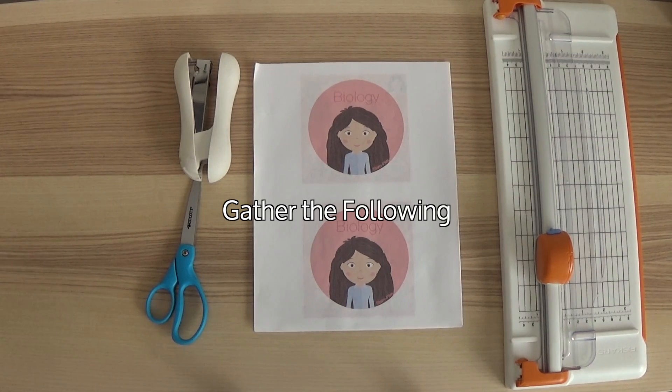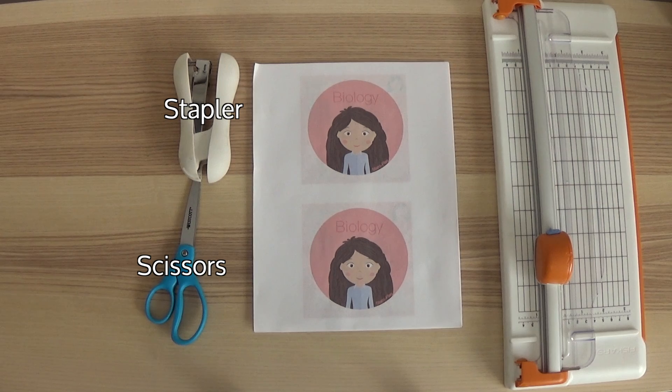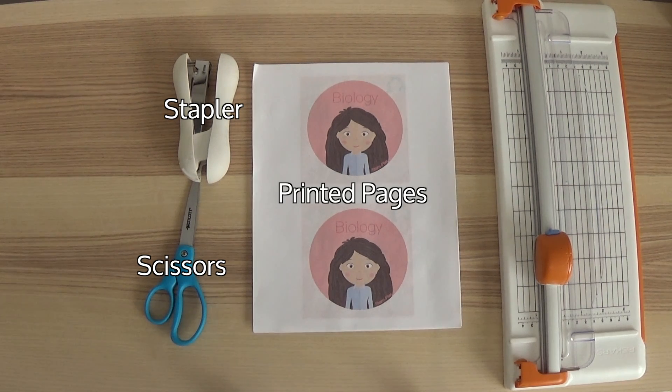Gather the following materials: scissors, a stapler, the printable pages, and optionally, a paper cutter.